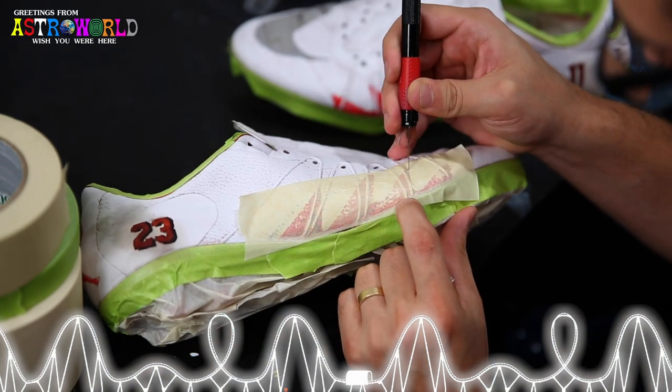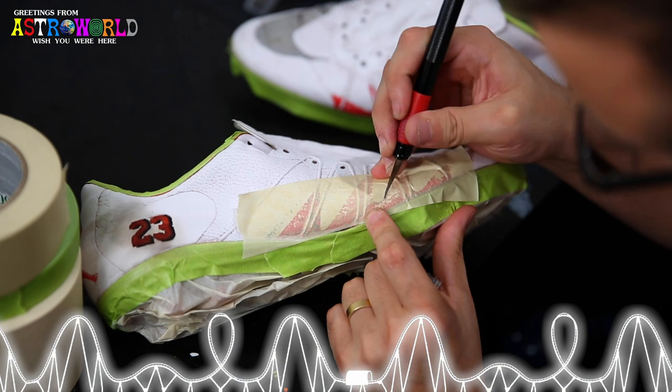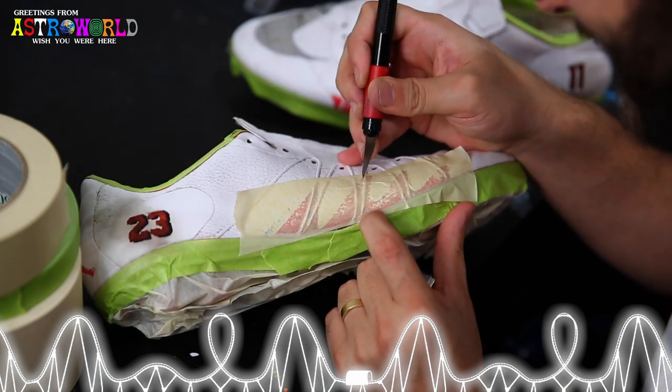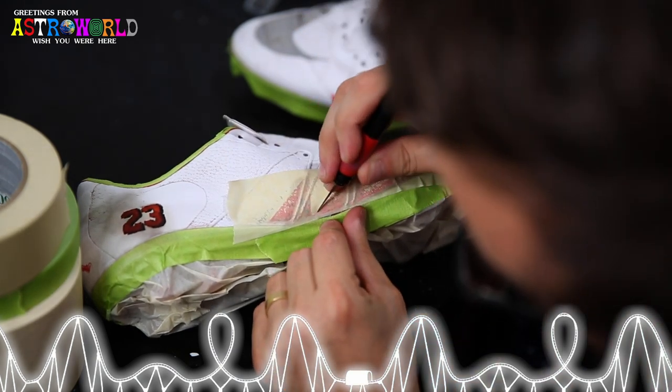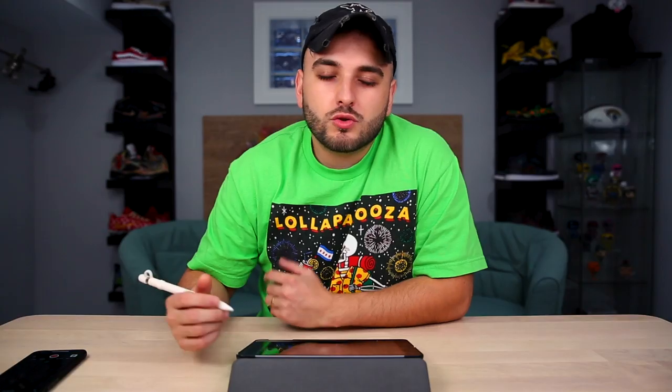After we have our cleats all completely prepped and taped up, there is one additional surface I'm going to tape off — these shark teeth that are included on these Neymar cleats. Anytime you have a cool signature feature of a cleat or shoe that you can feature later on, I always think it's cool to try to re-bring that back. So I'm going to tape these off and utilize them a little bit later.